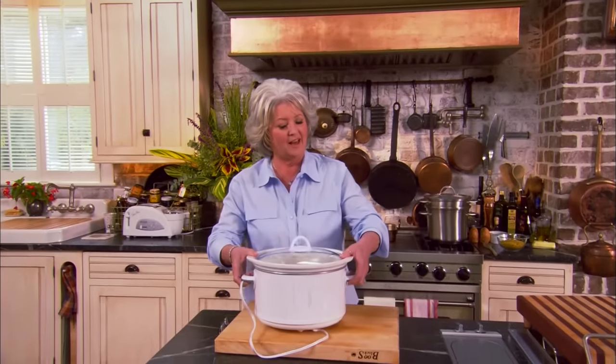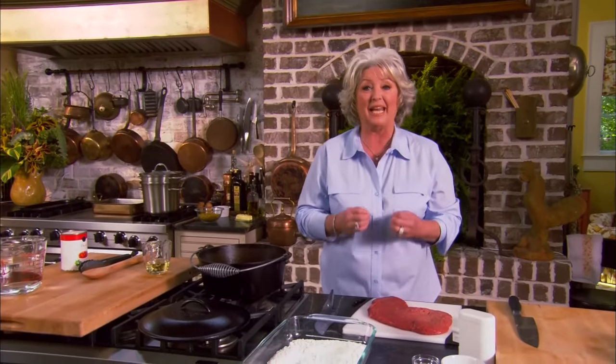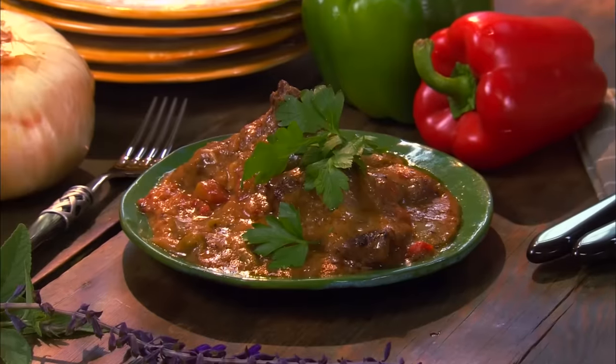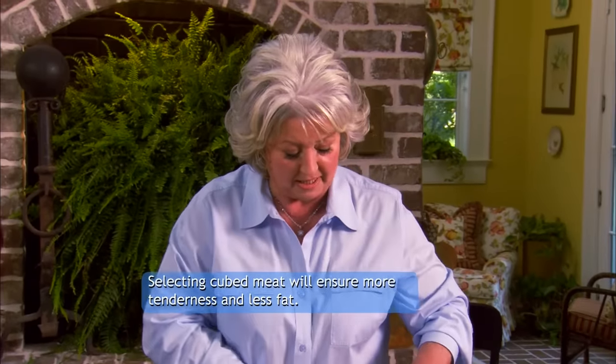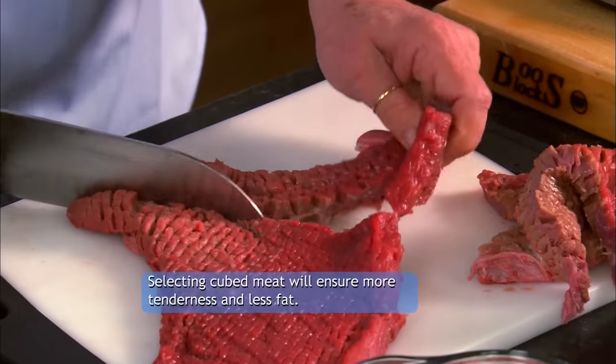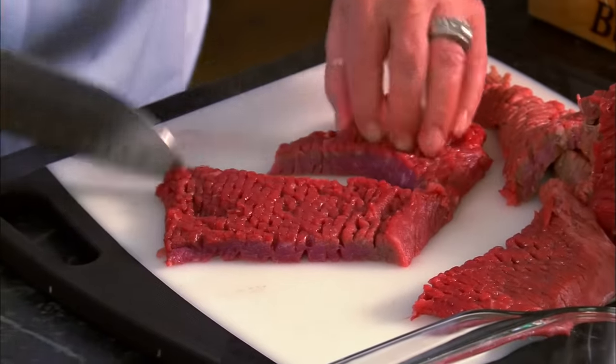There is nothing like a crock pot, but there are dishes we can slow cook in a Dutch oven on top of our stove. I want to share one of my mama's recipes that she cooked perfectly every time — a Swiss steak. I'm gonna start with about a pound and a half of cubed round steak, cutting it into serving size pieces. You don't have to be particular about cutting with or against the grain.